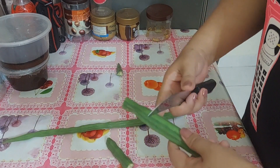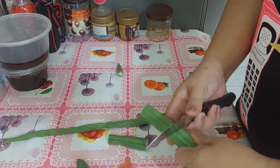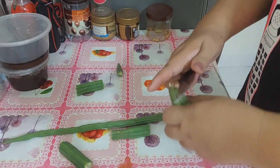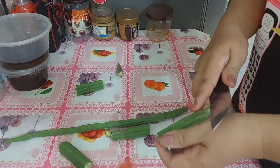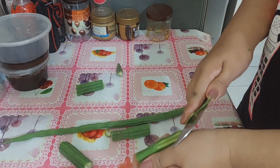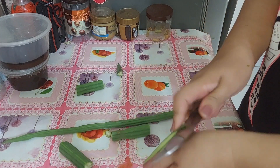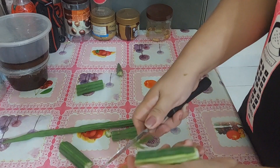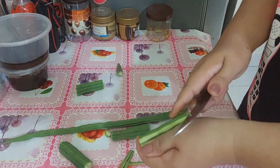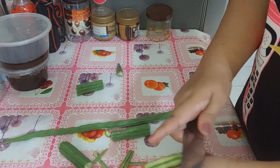Ganito lang muna siya guys. Tingnan mo, i-cut ko muna siya ng paganyan. Ganito lang kaano. Matigas na siya siyempre, kasi parang magkukulag na. Pero mas masarap ito guys, mas masarap ito kaysa sa yung muna na. I-ganyan lang, balapan lang natin siya. Huwag lang natin masyado siyang ilin, kasi pag hindi natin natanggal yung green color na yan, hindi yung lasang na ay higa. Tatanggalin lang natin yung green.